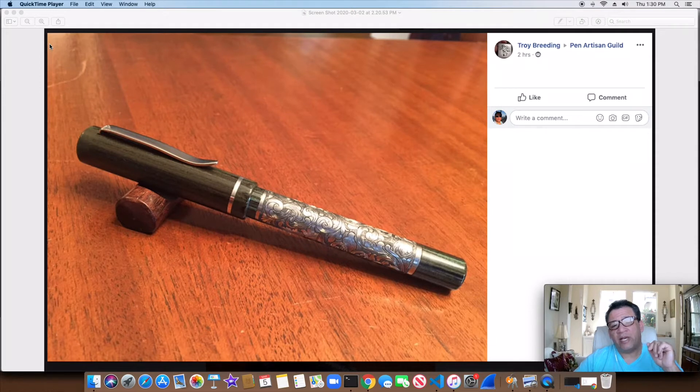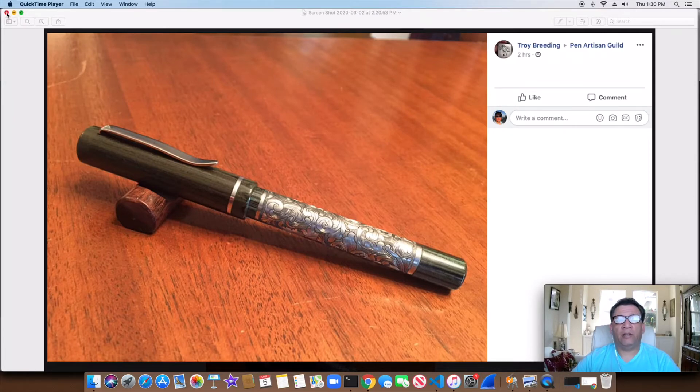I'm just trying to showcase their talents, and if you come across them or know them, please keep them in business — buy from them, share the video. That's what I'm all about right here. There's the same pen with the cap off, and you can see how great that ebonite looks with all that detail work. If you like their work, buy from them and support them.